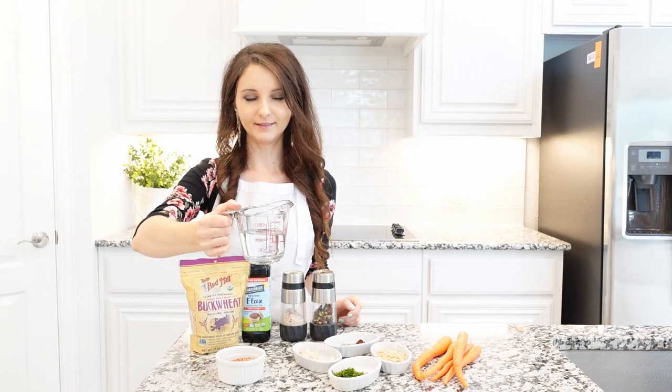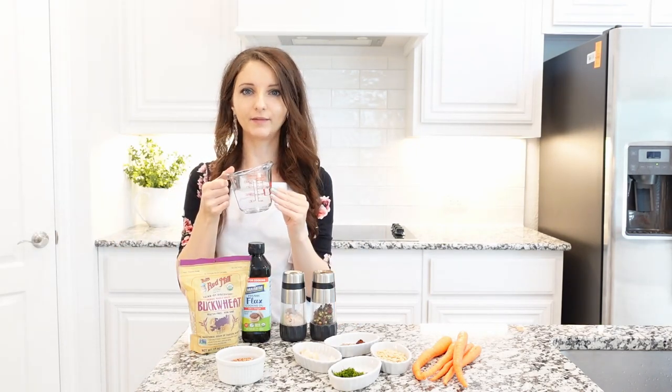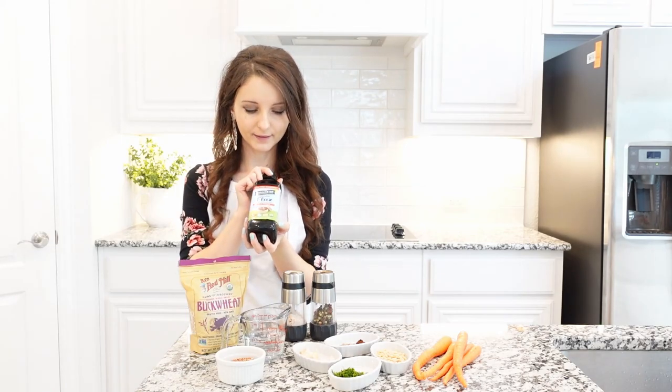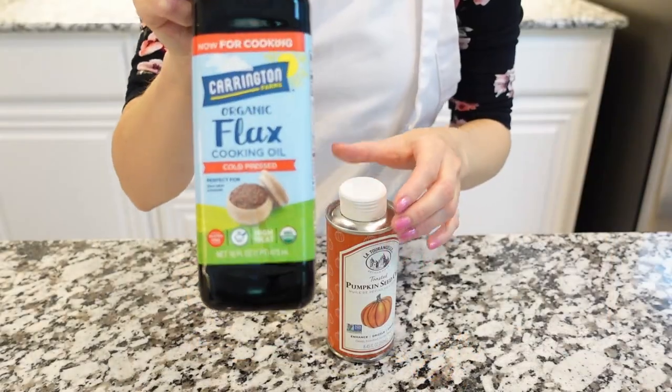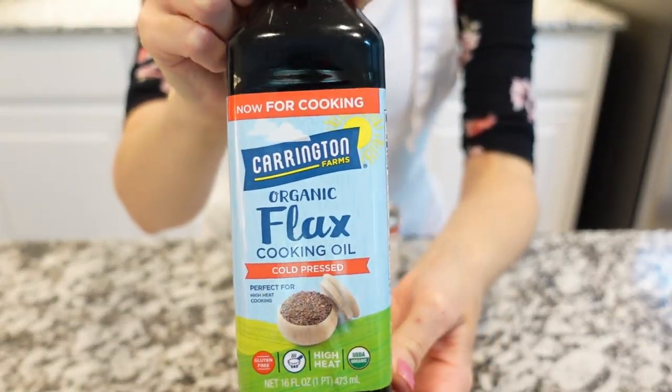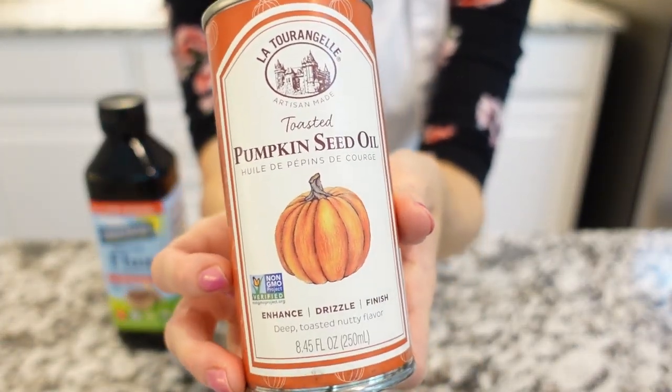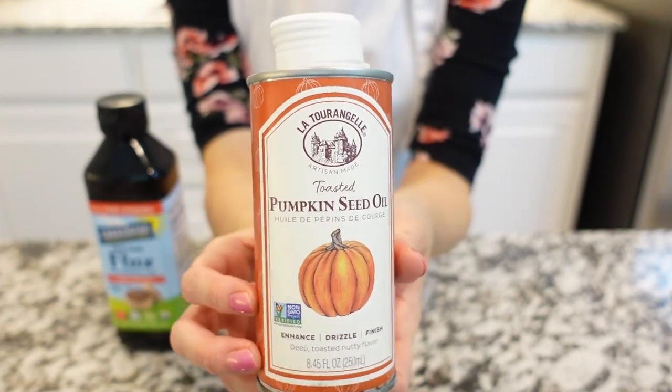Some water — I'm using just a half a cup of water for this recipe. Some oil. This is a flaxseed oil. You can use flaxseed oil or hazelnut oil, but for this dish I normally use pumpkin seed oil, and it adds delicious flavor to the dish.